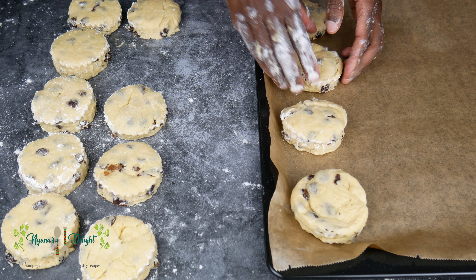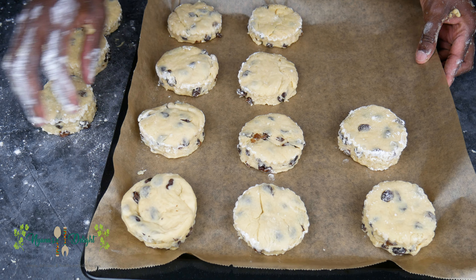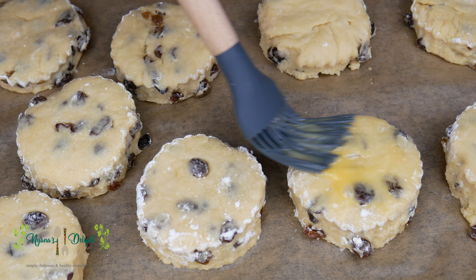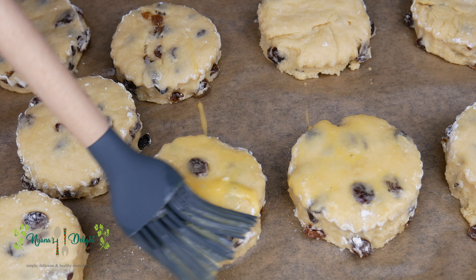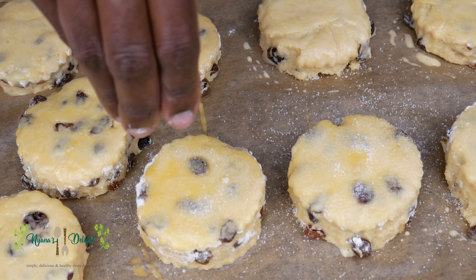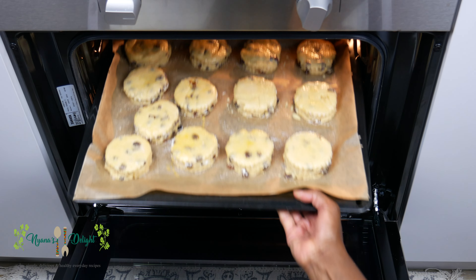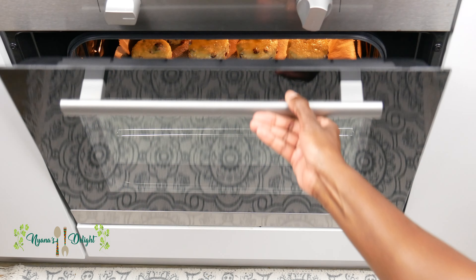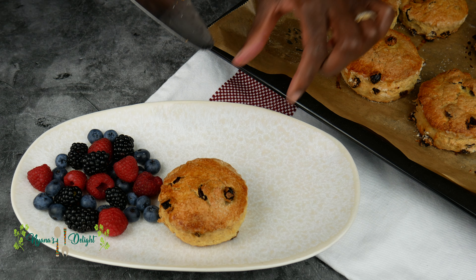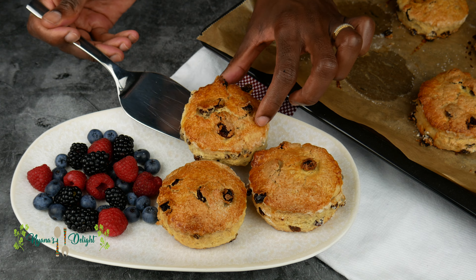Place the cutout dough on a lined baking sheet. Brush the tops with egg wash and sprinkle some sugar. Bake these at 180 degrees for about 20 to 25 minutes, or until the scones are golden brown. Serve and enjoy the scones with some butter and jam, or chocolate — any topping of your choice.